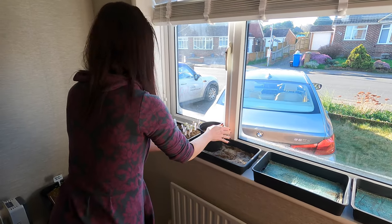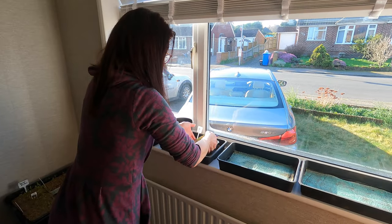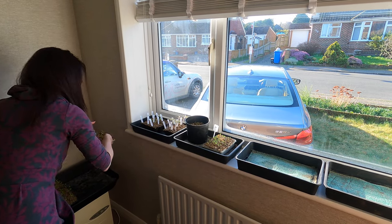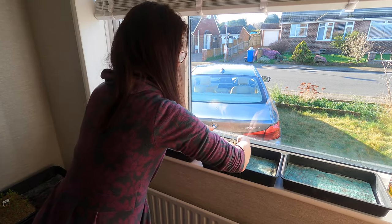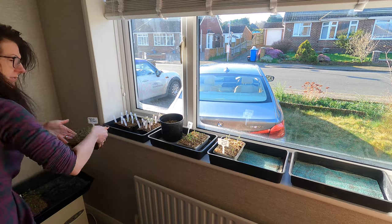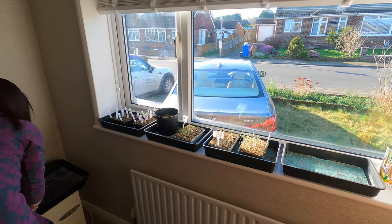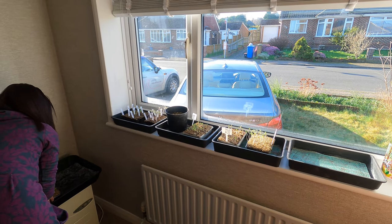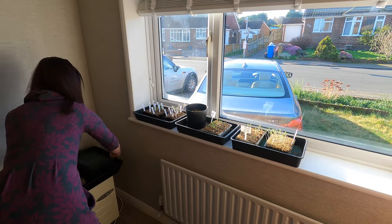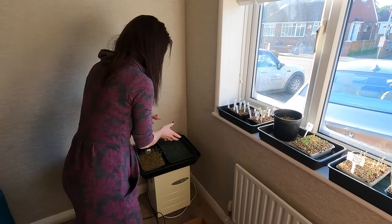I've got my leeks out, my basil, some dwarf kale, some rainbow tomatoes, and also my calabrese and chard. This is quite a heavy one — top tip: if you've got a big heavy tray like this, don't carry it over; bring the tray over and move it in. That'll be a lot easier.